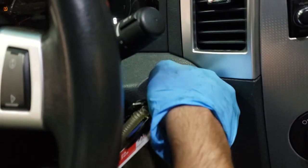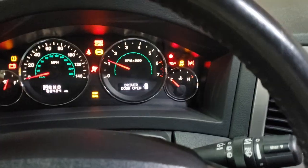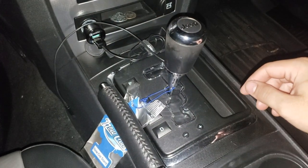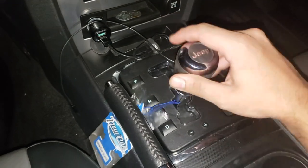Now you can turn on the vehicle, wait until the vehicle warms up to operating temperature, go through every gear and make sure everything shifts good, then go on a cruise to make sure everything is perfect.